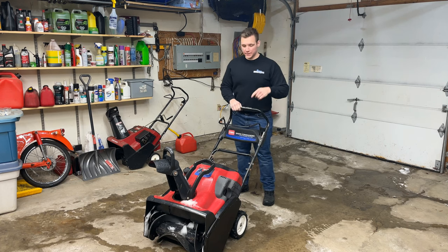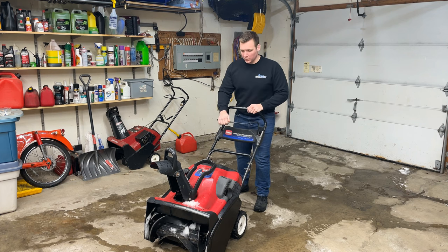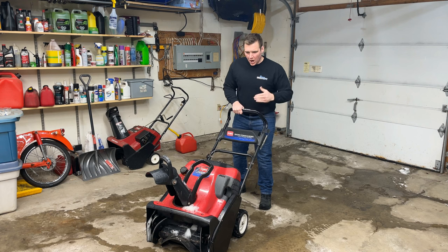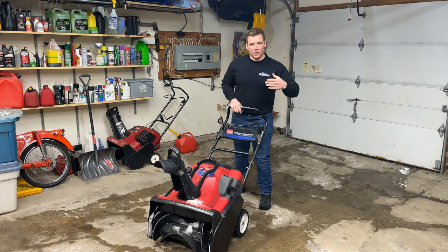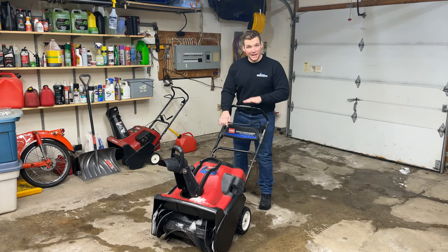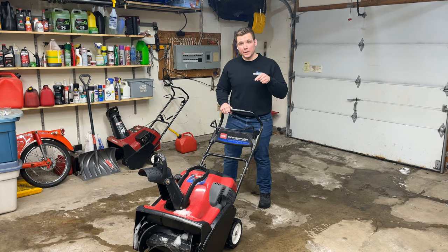Hey everyone, welcome back to Dave's Small Engines. This is my Toro Snow Commander snowblower with the 7 horsepower 2-stroke Artec Briggs and Stratton engine. I'm having an issue with it where when the auger is engaged and the unit is tilted forwards, every so often it will attempt to die — meaning it will kind of slow down, the RPMs decrease, and if I don't release the unit and level it, it ends up quitting. The issue has been happening for a while now and I think it's carburetor related.